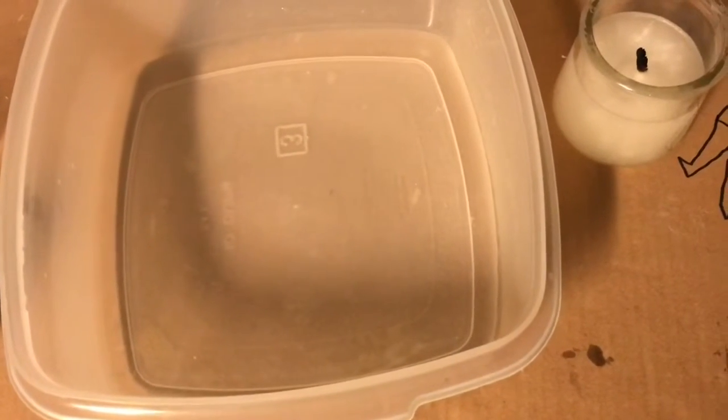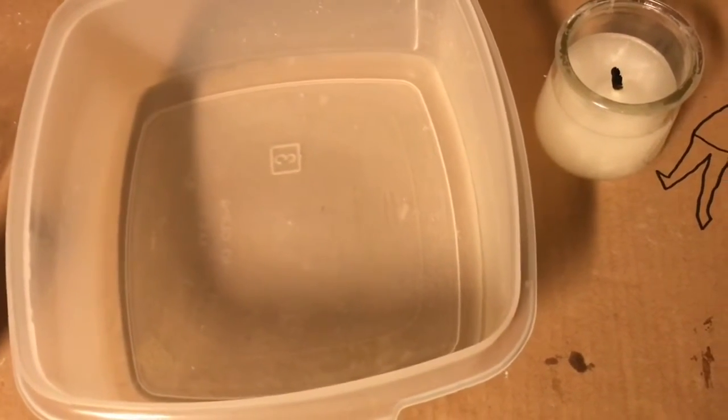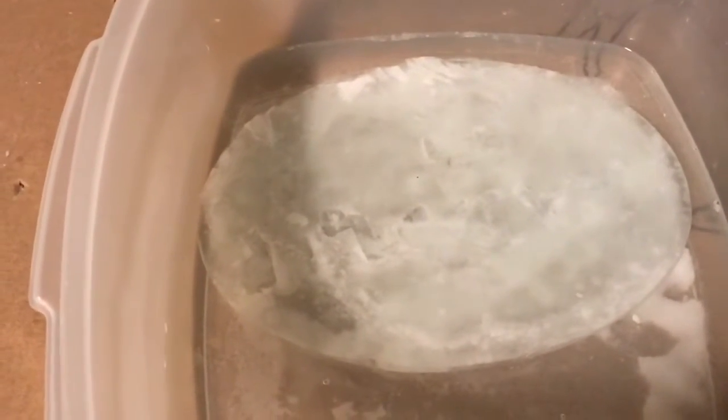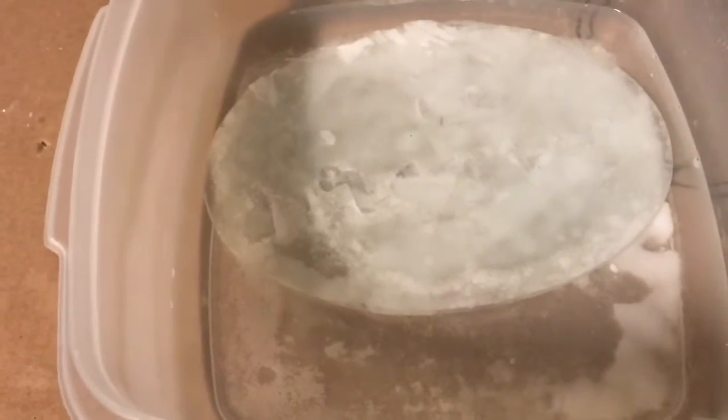Now we're going to put our glass object to be etched in there. I've come back after a couple of days and added some sodium hydroxide and sodium bicarbonate to completely neutralize any hydrofluoric and sulfuric acid that was present.